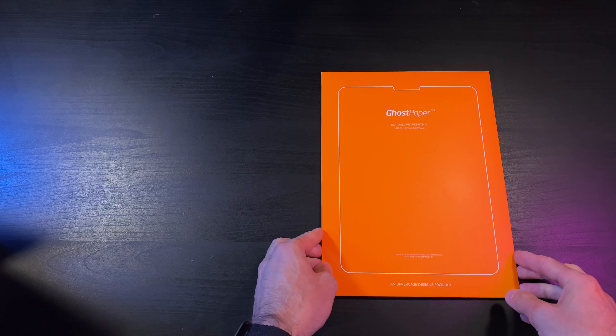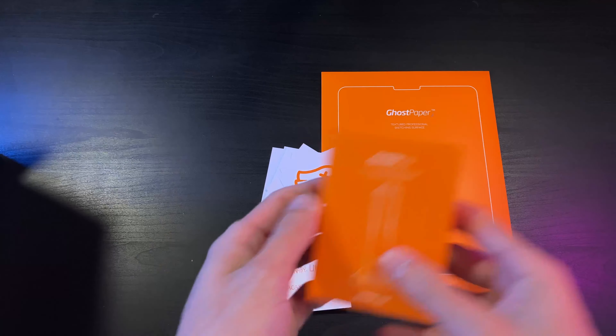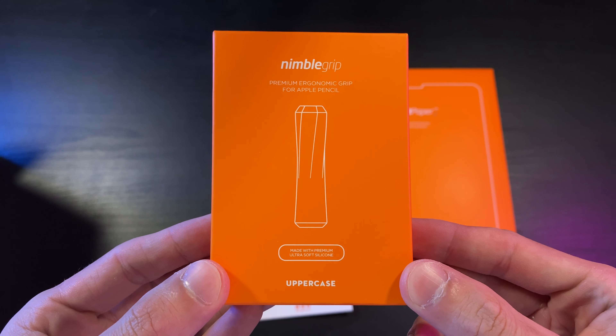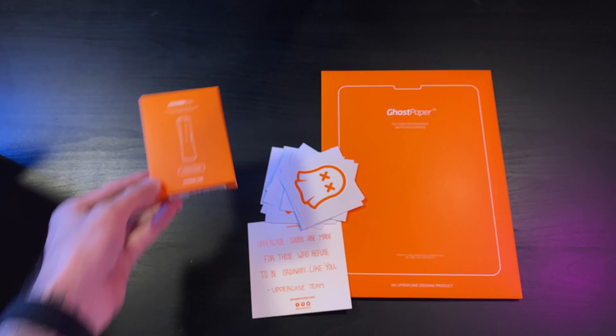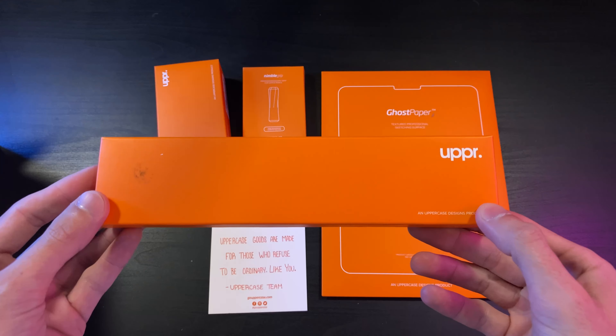In the box we have the Ghost Paper screen cover, which I'm most excited for — more on that later. We also get a bunch of stickers, the first of their Nimble collection which is the Nimble Grip for the Apple Pencil, the Nimble Stand, and finally the Nimble Sleeve.